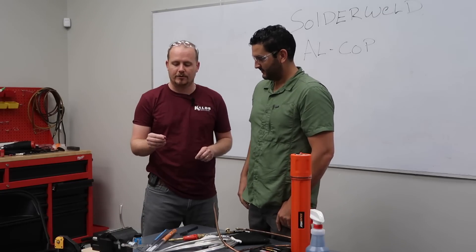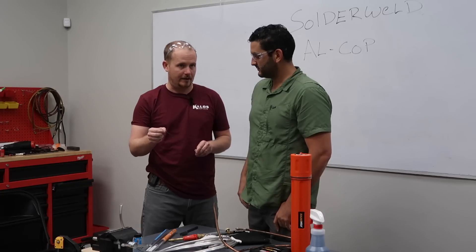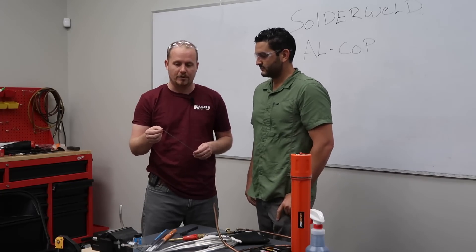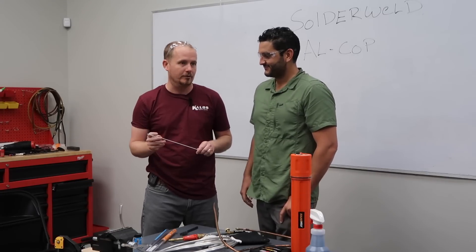So what we're going to do today is we're going to show how you can actually bend the Alcop around the fitting. This is a way that a lot of manufacturers do it and they actually make rings out of this, and we're going to show how you can do that in the field when you have a tight application and maybe it's hard to get into where you want to do your work.